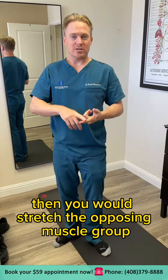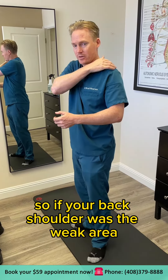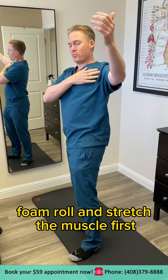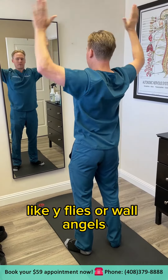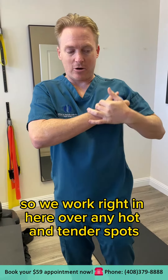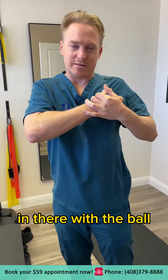Then you would stretch the opposing muscle group. So if the back of the shoulder was the weak area because your shoulders are rotated forward, you would foam roll and stretch the muscle first, and then do your exercises like wide flies or wall angels. For the chest, the pec minor tends to be the most tight, so you work right in here over any hot and tender spots with the ball.